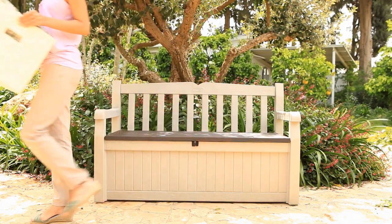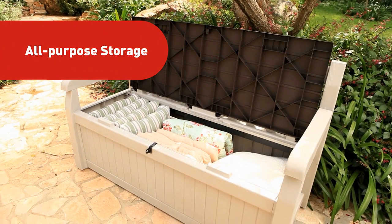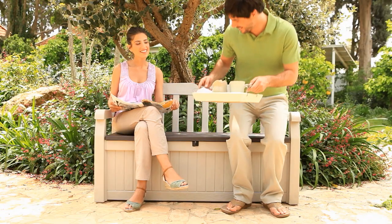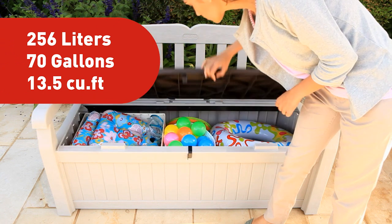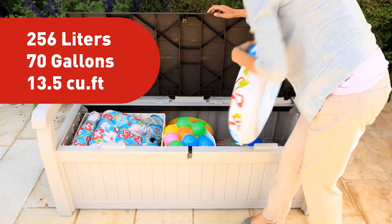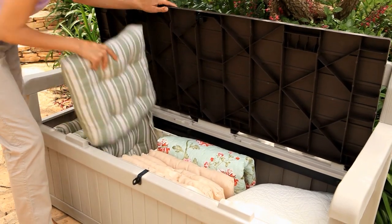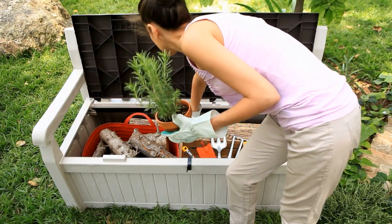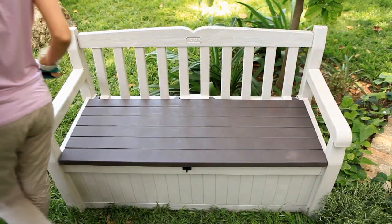That's right, looks can be deceiving. Eden is both an all-purpose storage box and a metal reinforced bench for two people. From now on, you can store pool equipment, outdoor children's toys, seat cushions, garden supplies — all inside a bench that keeps your storage dry and ventilated.